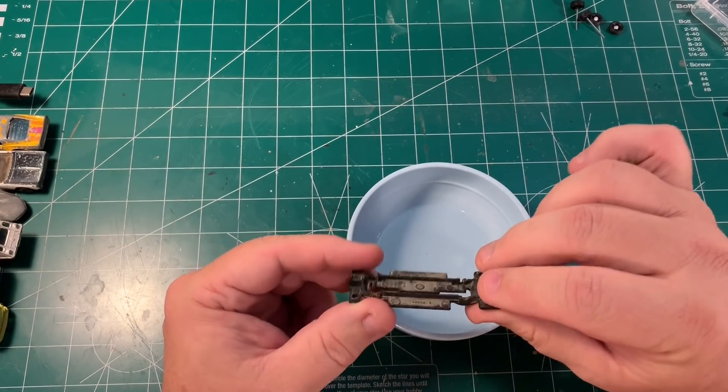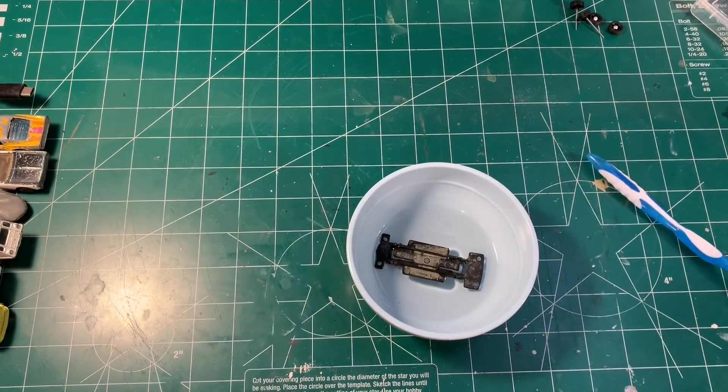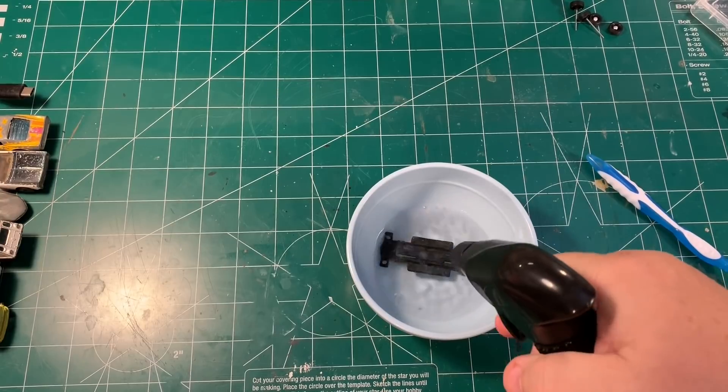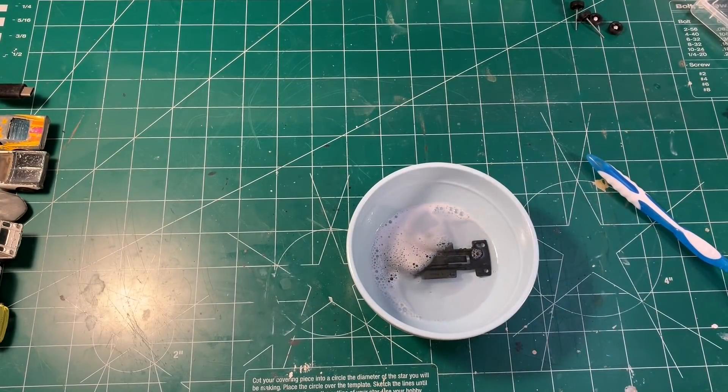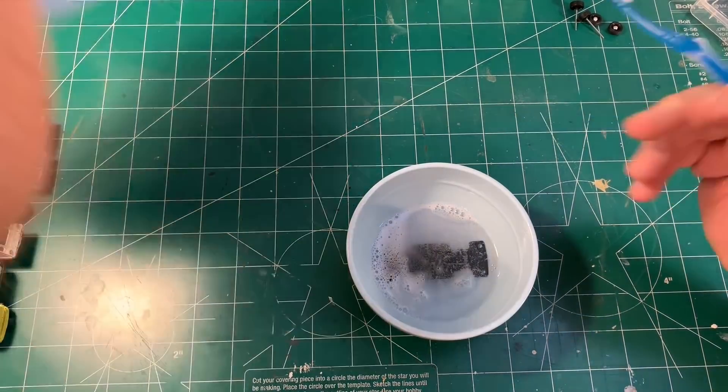I've taken them back off. The base that I picked is kind of filthy, so I'm going to drop it in a little water with some Super Clean in with it. Then I'm going to take my toothbrush, scrub it up a little bit and clean that, and then let it dry.